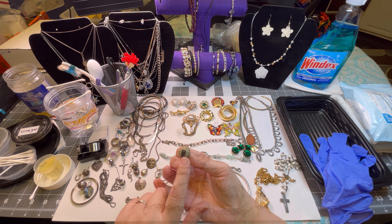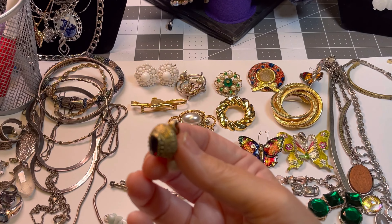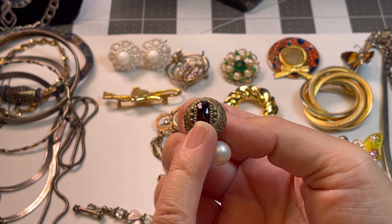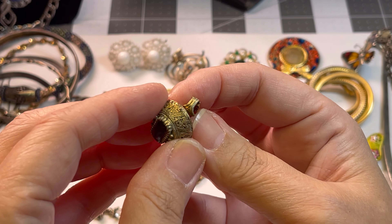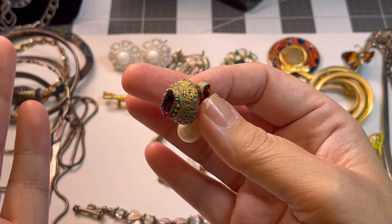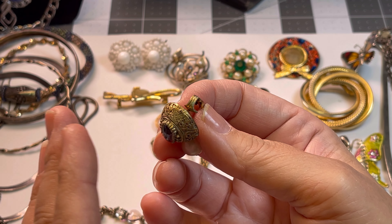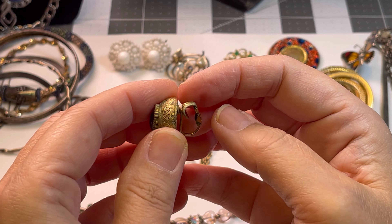This piece right here led me to make this video today because it does have verdigris on it. I'll put a picture up closely of the verdigris disease on this earring. I'm gonna try to clean this — a lot of people use ketchup or vinegar. However, the metal might already be broken down. When you find something like this, don't mix it with your other jewelry because it's contagious — other jewelry can catch it. Keep it away from other jewelry or discard it.